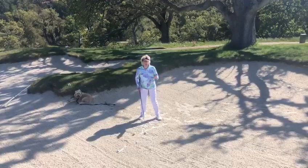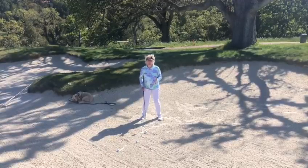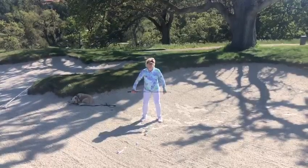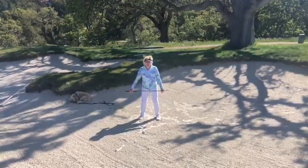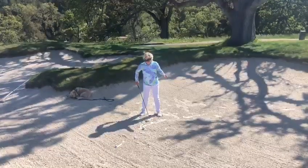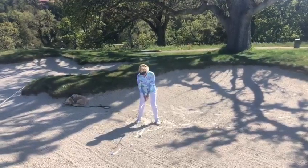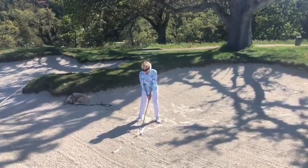First of all, I'm taking a wide stance, very similar to the greenside bunker, but I'm taking a wide stance for the fairway bunker to keep the legs out of it — the legs are not involved in this motion. The ball position is going to be a little bit further back than a greenside bunker, but almost in the middle of your stance. And I'm going to keep my weight a little bit forward.